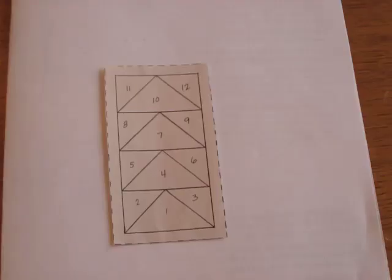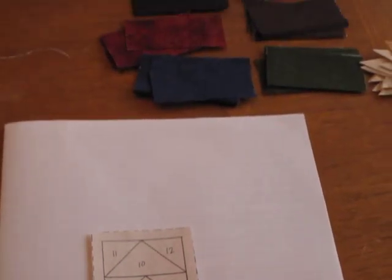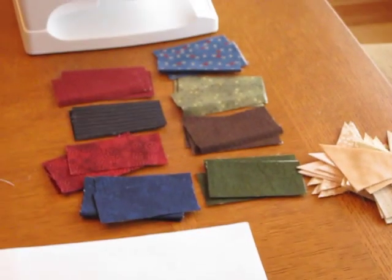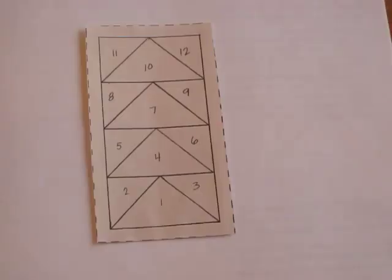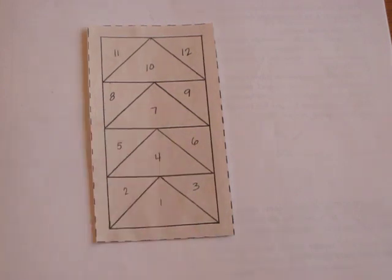When I trimmed down my foundation, I left the seam allowance all the way around the edge. I have also already cut all my pieces and set them next to the sewing machine so that I don't have to stop and do that later. On the foundation you'll see that it's numbered, and that's the order that you're putting your fabric pieces down. Number one is going to be a goose, or the dark fabric — pick whichever one you want; it doesn't matter which color. You will have four extra goose pieces if you cut them at one and a half inches, so you can play with it a little bit.